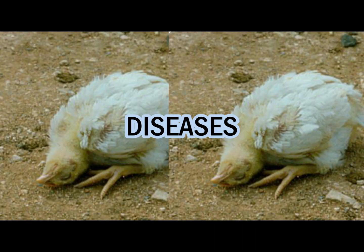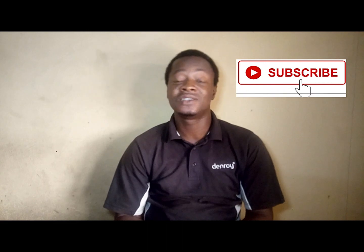Once it is not done properly, then your birds are at risk of coming down with different diseases. Specifically, we will be teaching more on oral vaccination of either the Newcastle or Gumboro. Subscribe and get amazing video content.